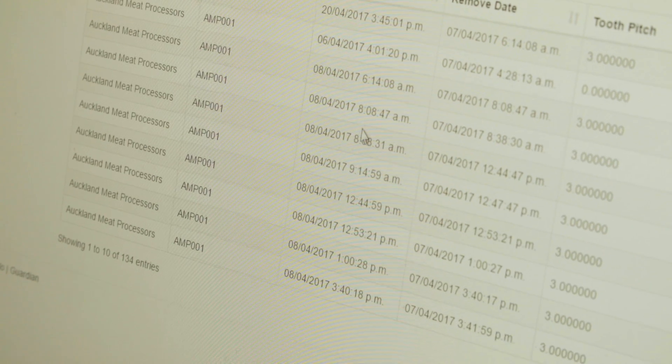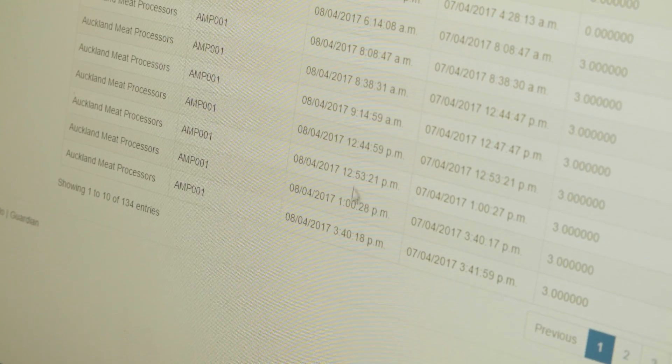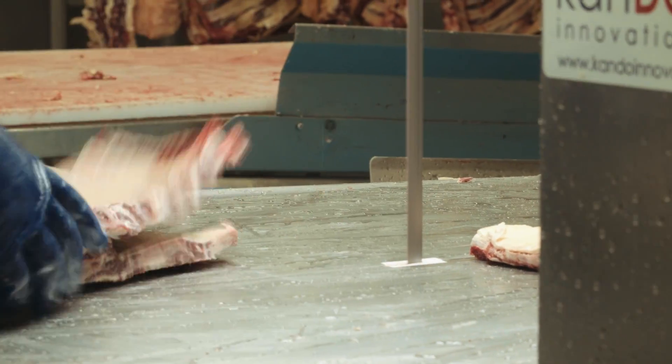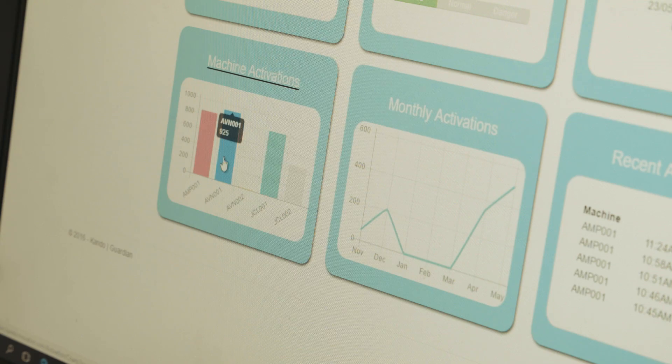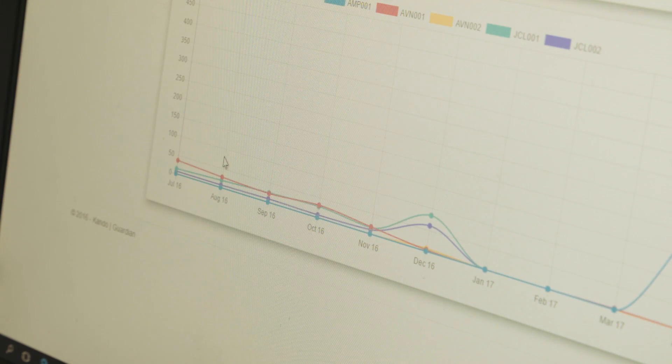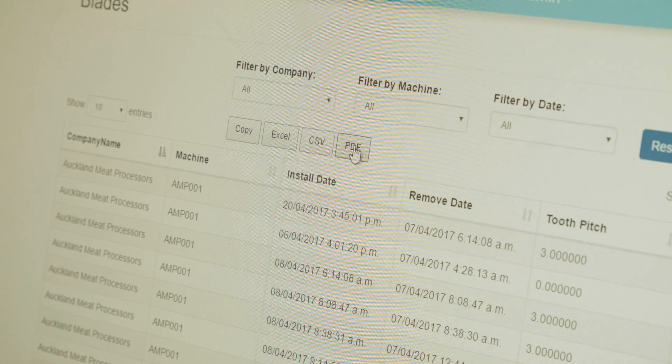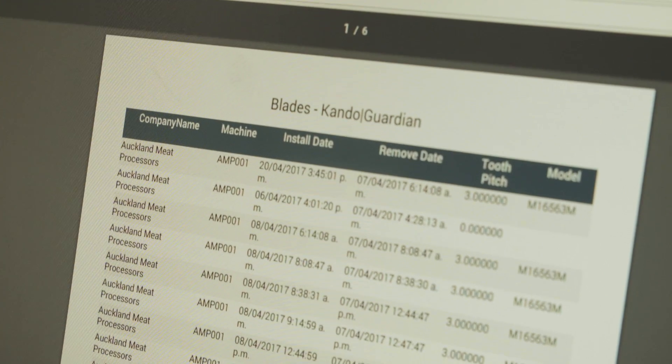Over time we'll be able to learn from the information on saw operator behavior — how they respond, what time of day they might be in danger, how long we can leave them on the saw before we need to rotate them. All of this information, before getting the Guardian system, was anecdotal. Now we have solid data from the machine that tells us exactly what's going on. We can use it to benchmark operators around blade changing — we know who's pushing product into the blade harder than others and therefore wearing blades quicker.